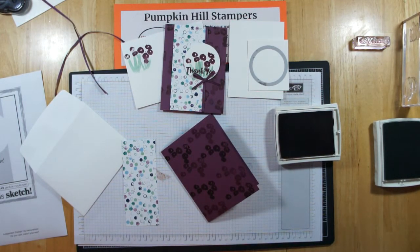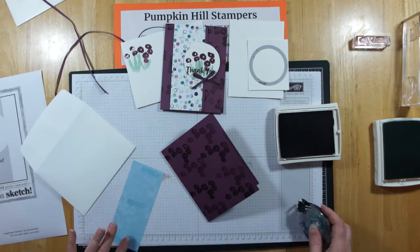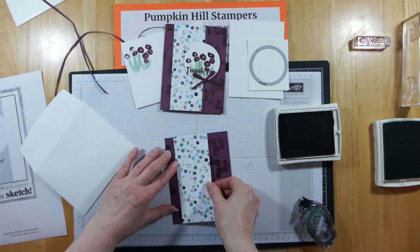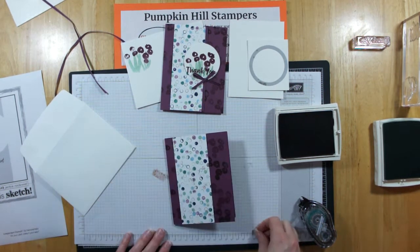The next thing we'll do is simply add our Designer Series paper. I'm just going to put some snail on the back of that, and I'm going to position that on my card. I'm leaving about a half an inch on the left of my paper there. So that's pretty simple.